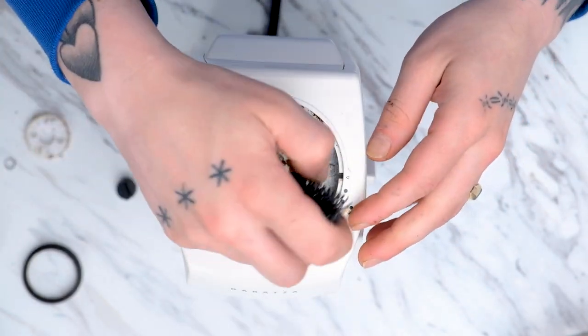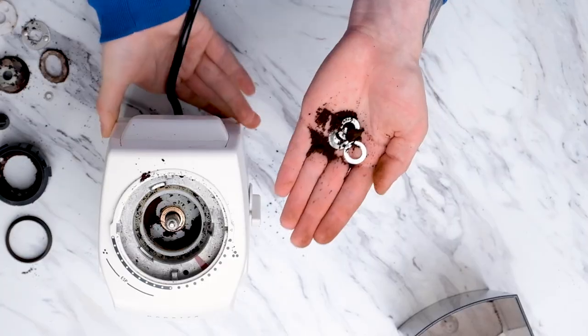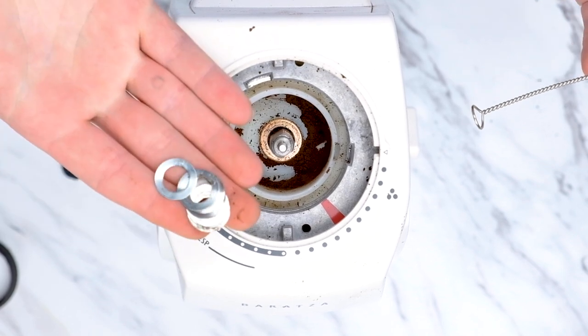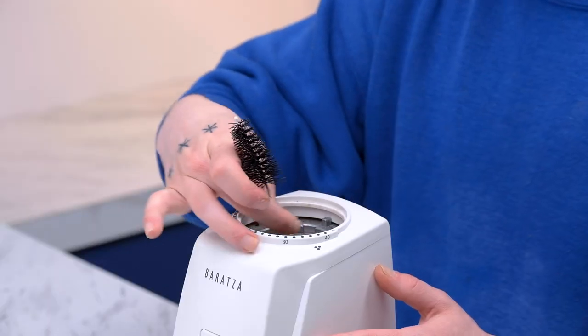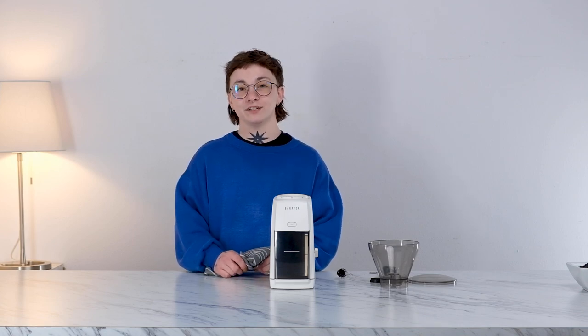Now we are going to carefully set aside all of the shims and felt that are underneath. You can also turn the grinder upside down, but please keep an eye on anything that falls out. With the shims underneath the paddle wheel accounted for, we can start the cleaning. After everything is cleaned and set aside, we can give everything a wipe down using a towel.